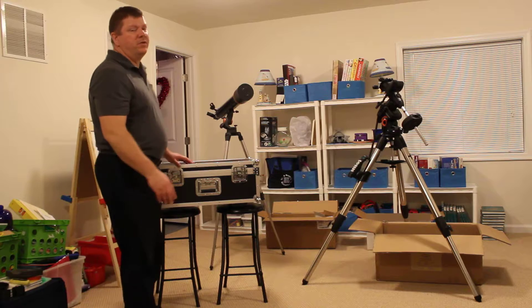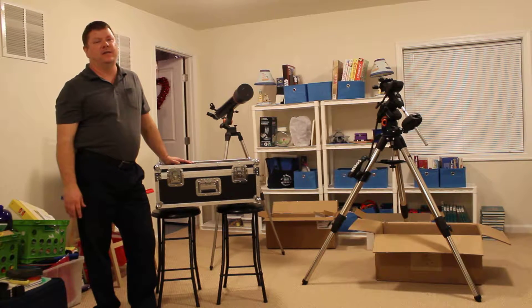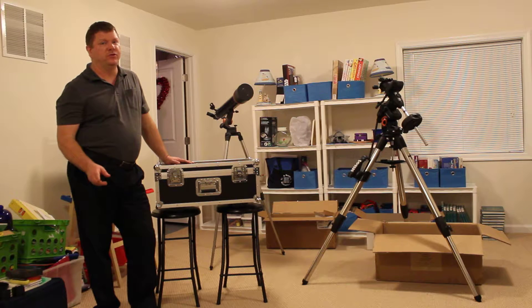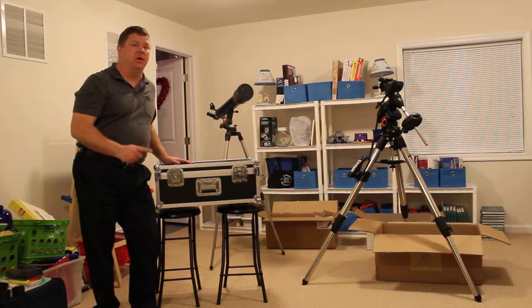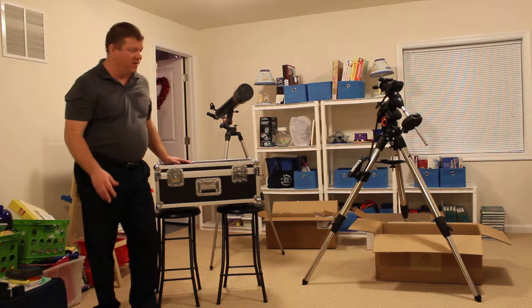Hey everyone, it's Tony from Tony's Astro Journey coming to you with a very exciting video today. Today I received my Explore Scientific 102 millimeter aperture ED APO refracting telescope — and it is the carbon fiber model, which is great because of the weight, and it looks great too.